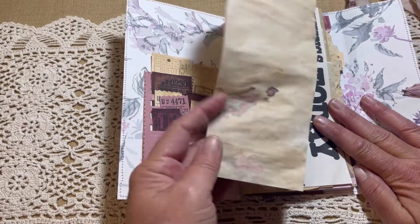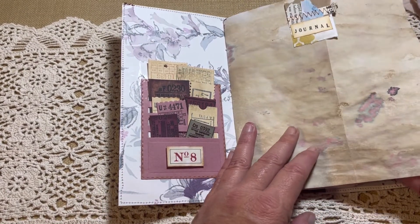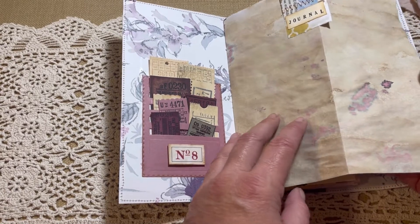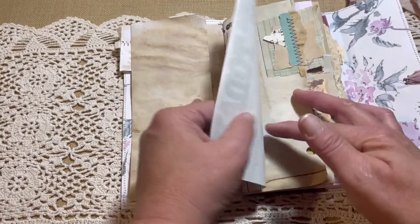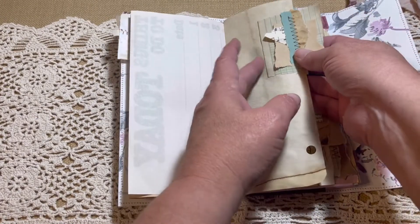This opens up. This is paper that I had made - coffee dyed with color. That was a little experiment I had done. This one doesn't have a sentiment on it.